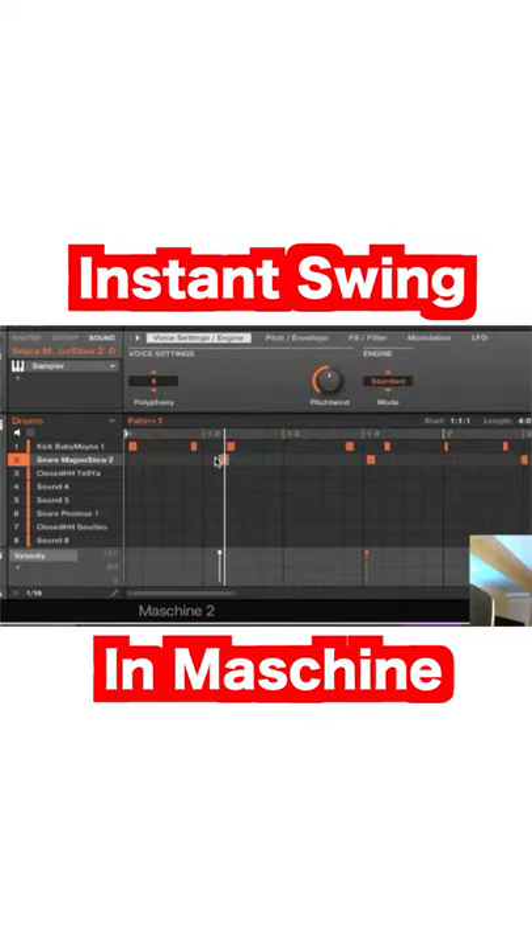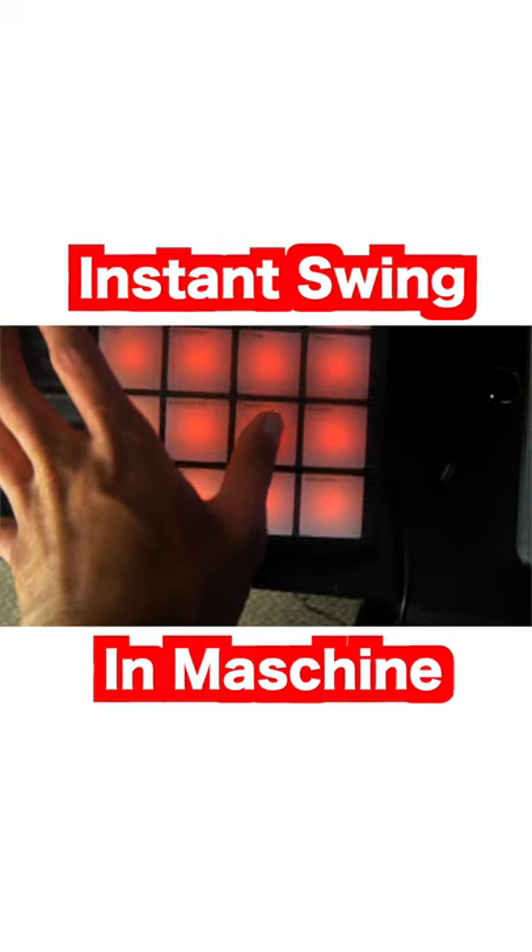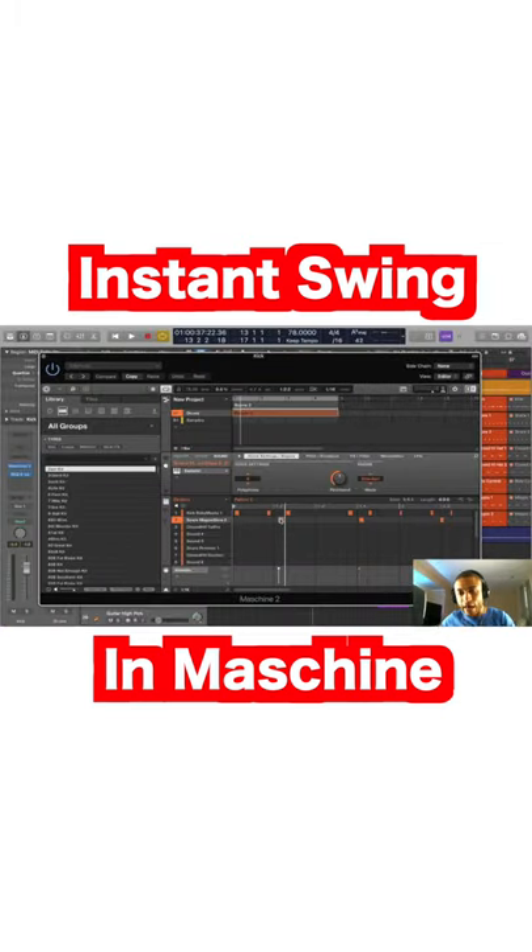Hold Shift and Pad number 8 to move it to the right — you can see it slightly moving over to the right. Or hold Shift and Pad number 7 to move it slightly to the left. This will add some swing and some groove to your patterns.